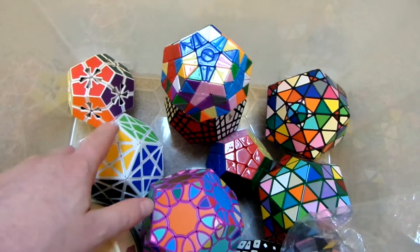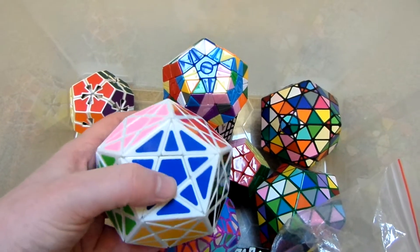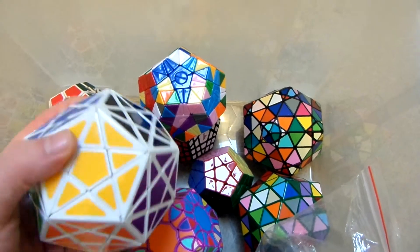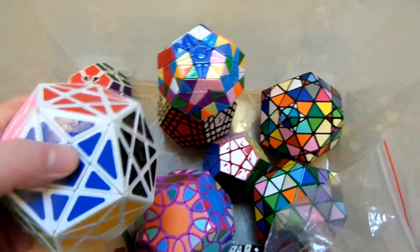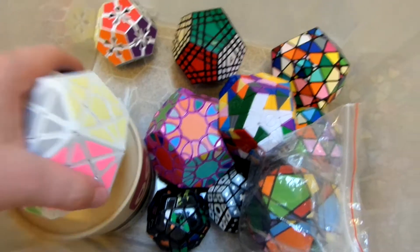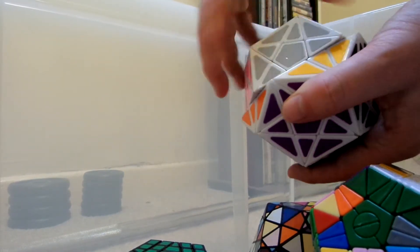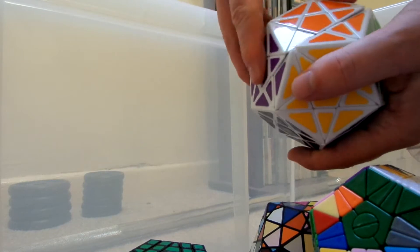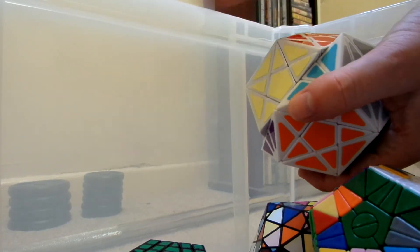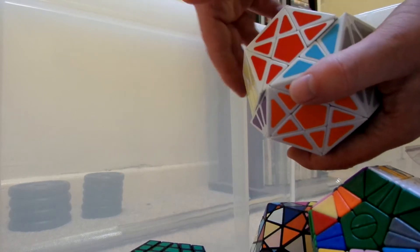I've really improved the turning on this. I can't remember exactly what I did - I think I took it apart, cleaned the pieces, put it back together, and maybe gave it some lube as well. But it just turns so much better than it used to. It's too difficult to turn with one hand, so putting the camera down - yeah, it turns way, way better than it did out of the box. I can't remember if it was too stiff or if it just caught and locked up, but now it turns absolutely great.